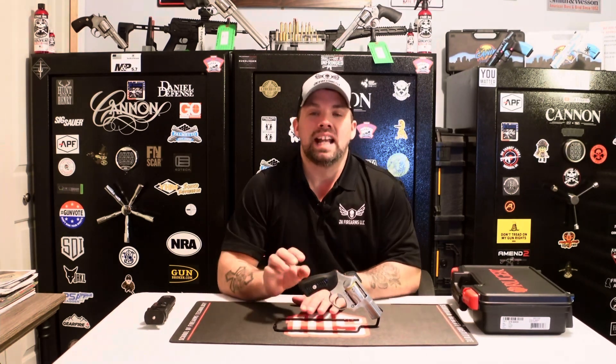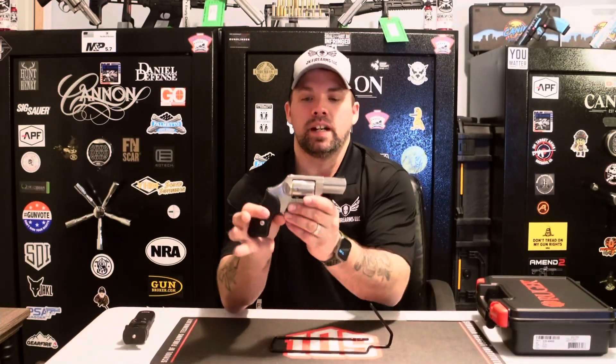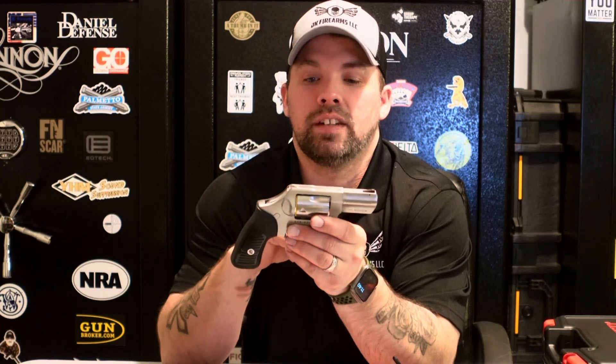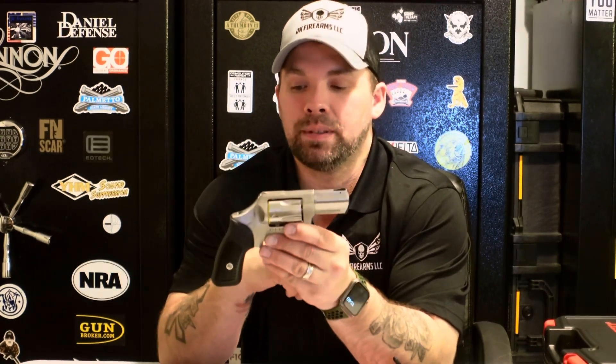Right now we have the Ruger SP101 .357 Magnum revolver. This has been touted as one of the most popular and one of the most accurate .357 revolvers. Let's go ahead and check it out and see what all the hype is about.